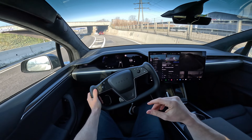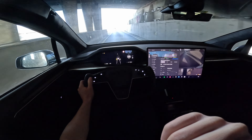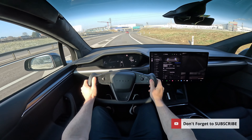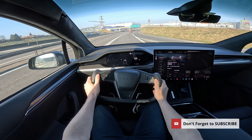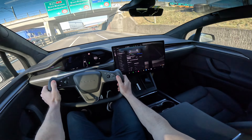Over the bumps it's also quite good. I can't say it's like an S-Class, but it's good. I really, really like the seats.